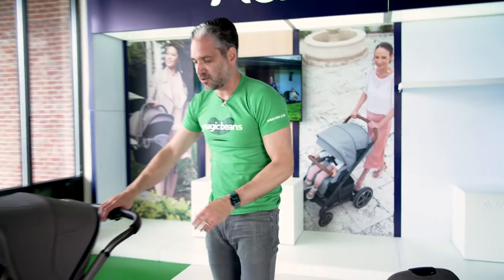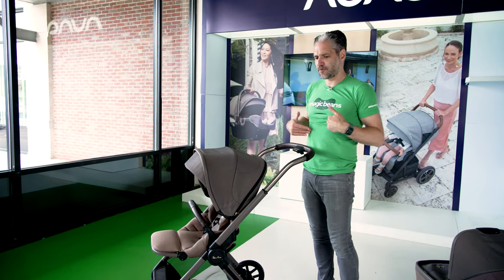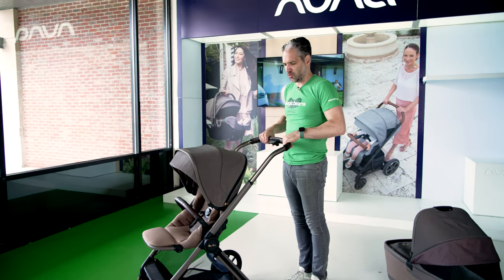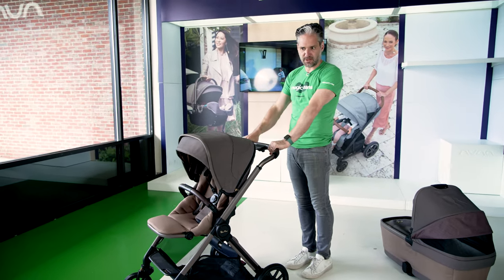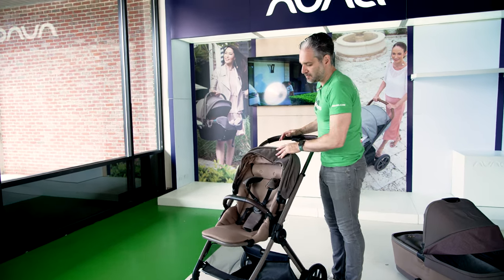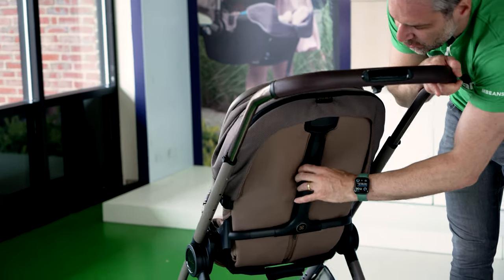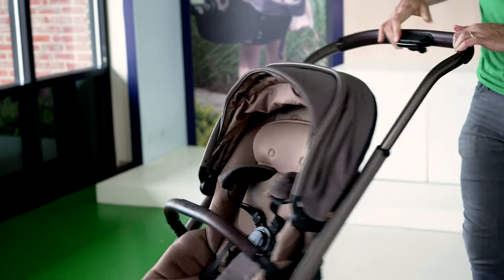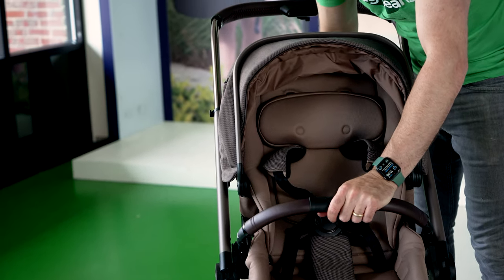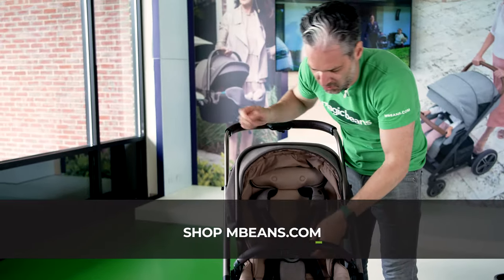In terms of the functionality of the stroller, the handlebar is easily adjustable. I'm five foot eleven and this goes really high for me, so even if you're above six feet this is going to work really well, but it's adjustable so it works for shorter people too. On the back, they have this really cool adjustment for the straps so as your child gets bigger, you can move things up and down. And you can hear the quality of the click — it just feels really, really great.